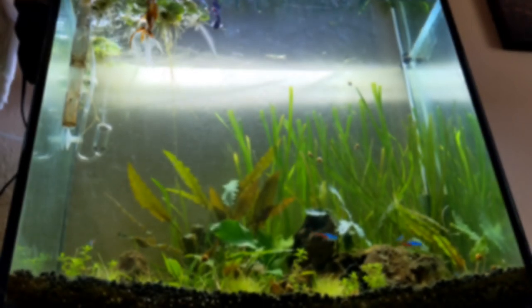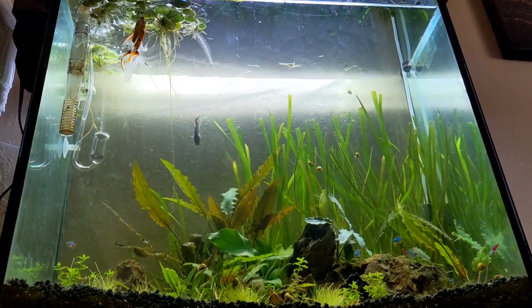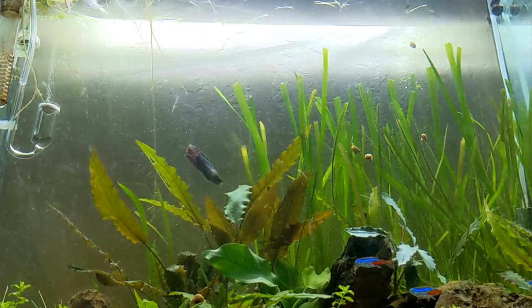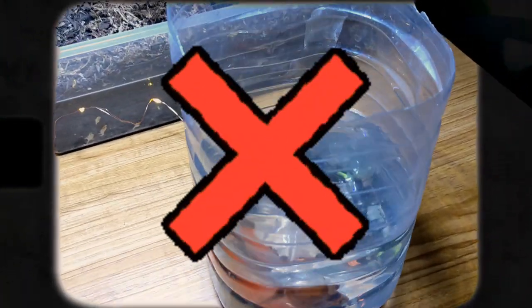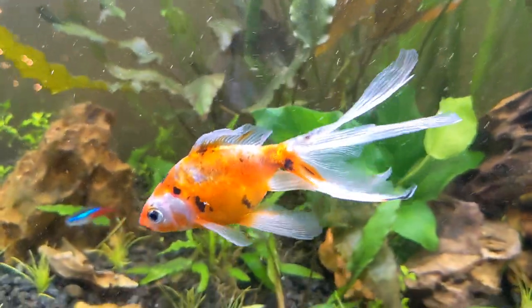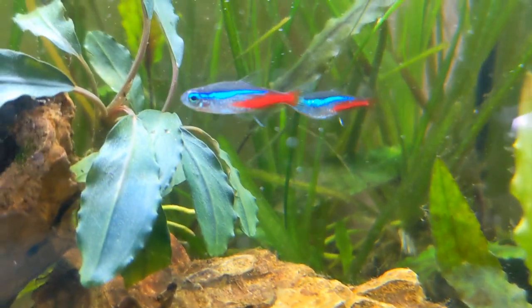A fantail goldfish needs a tank size of 20 gallon minimum. You can keep up to three fantail goldfish in a 20 gallon tank as long as you keep up with your maintenance. And please do not put your goldfish in a bowl — they need space to swim around and be a happy little fish.